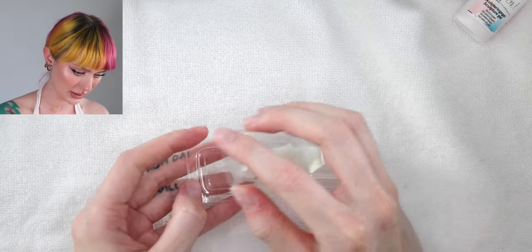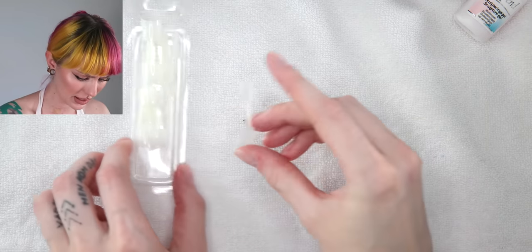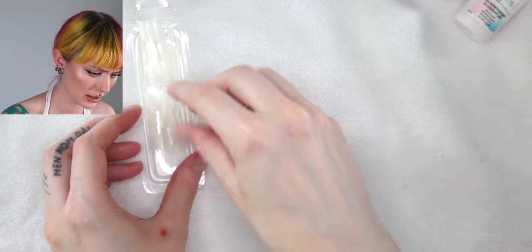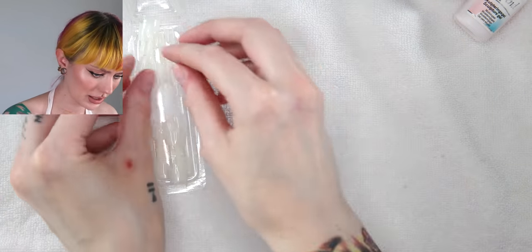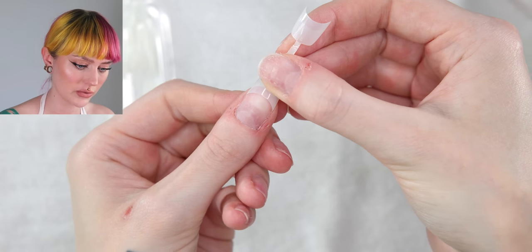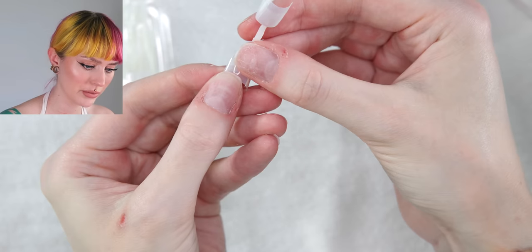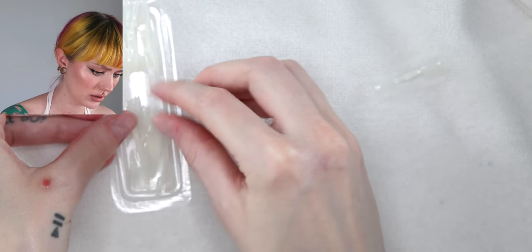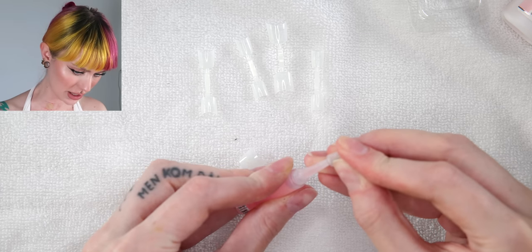Let's open these up. We should have 44 nail tips. I think they said this is too big — but they actually feel really nice and thin, which I like. As you guys can hopefully see, it fits there and it fits right there. So number three is great for my thumbs. Now let's find the other ones. There we have them. We got this little pin so we can open up the glue.